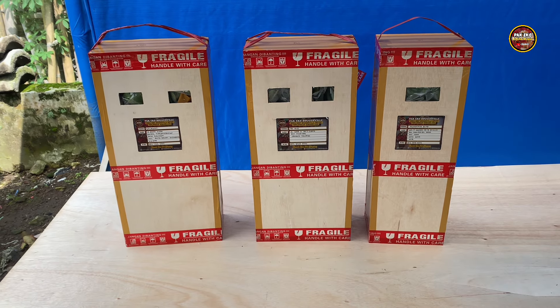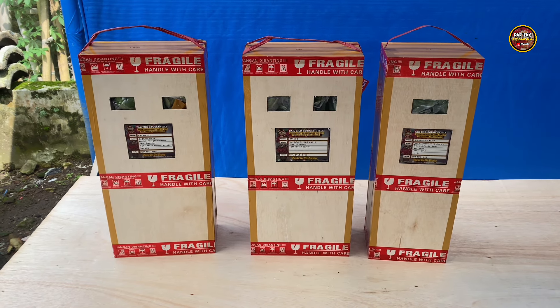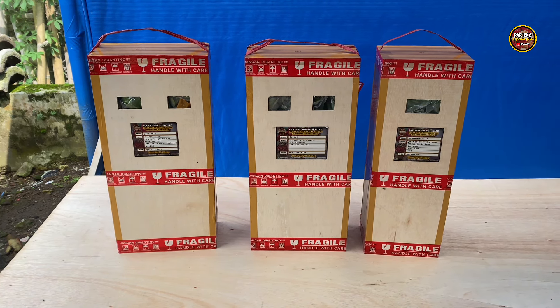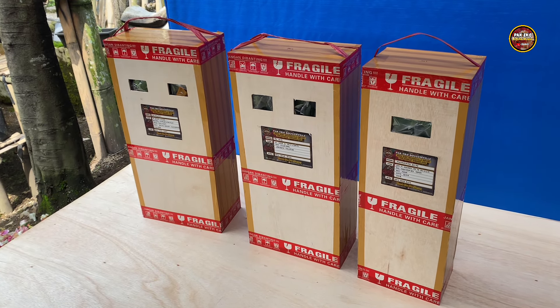Assalamualaikum warahmatullahi wabarakatuh. Jumpa lagi di channel Pak Eko Bougainville, channel yang membahas tentang bunga kertas Bougainville. Bagaimana kabar teman-teman semuanya? Semoga Anda semua dalam keadaan sehat walafiat, dimudahkan segala urusannya dan dilancarkan rezekinya. Amin ya robbal alamin.